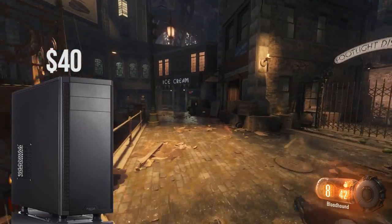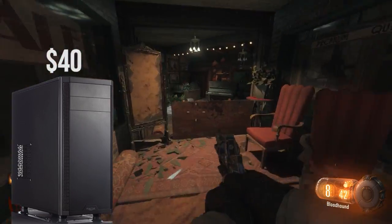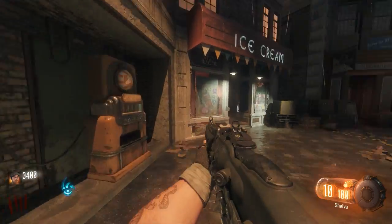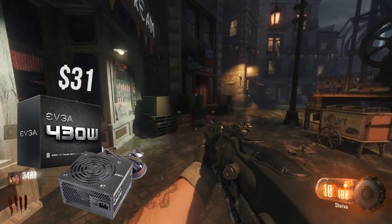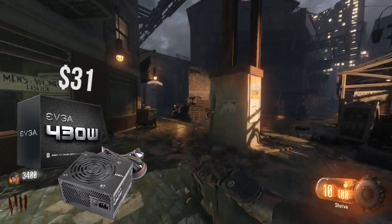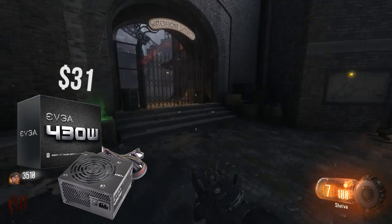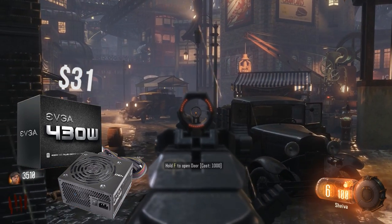Cases are preference, and as long as they fit your hardware and are about an ATX size case, you should be perfectly fine. Lastly, the power supply — I went with the legendary EVGA 430W 80 Plus Certified Power Supply. This is another of my go-to budget options because it's such a solid unit at only $31, and it has enough juice to power our system. Our system really doesn't sip much power anyway, so 430W should do just fine.